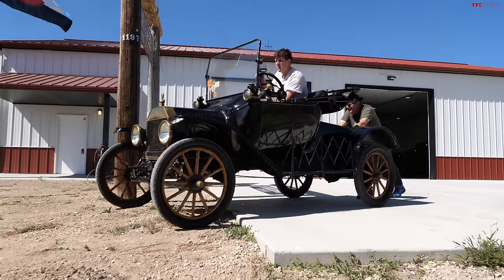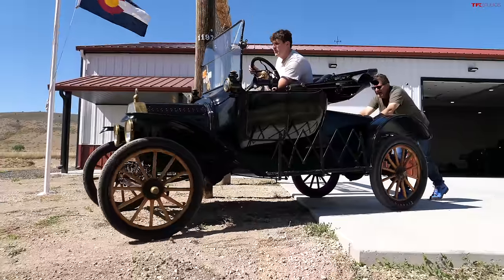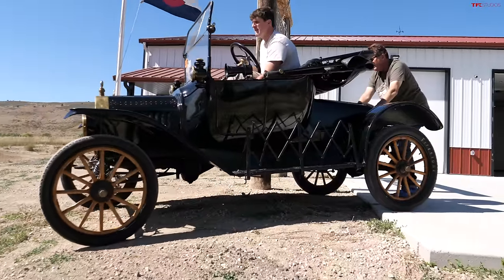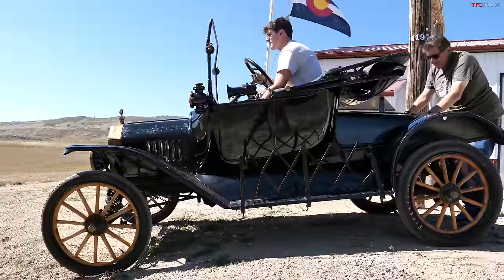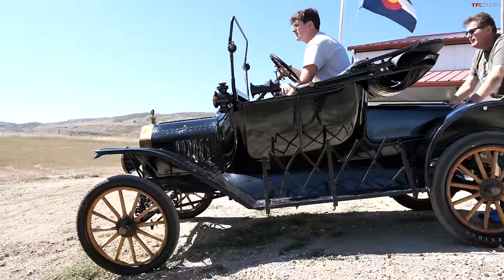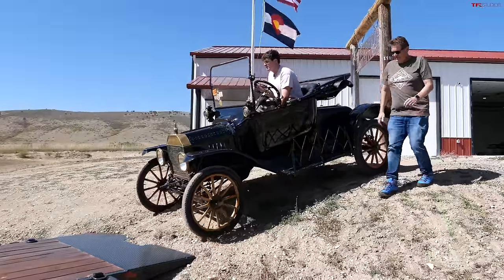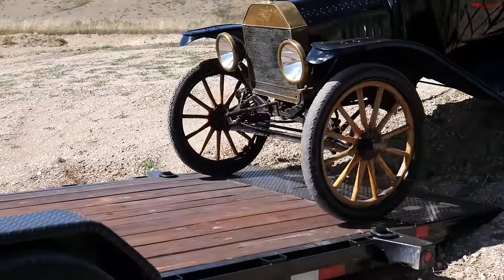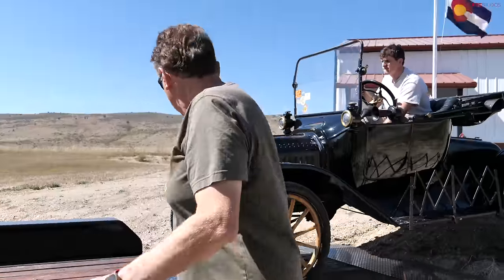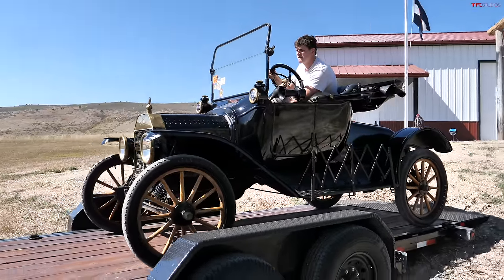It's a steep hill, so I hope we have the brakes to stop it — it has brakes, sort of. There you go, we got movement, we got brakes. We want to get up front and see how it's looking. You're perfect — just keep the wheel on this line. Absolutely perfect.